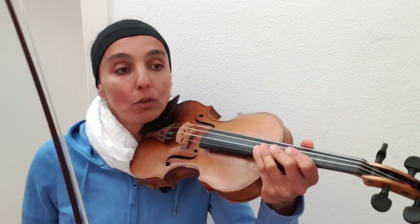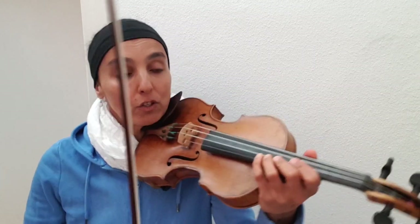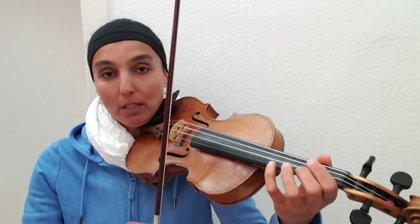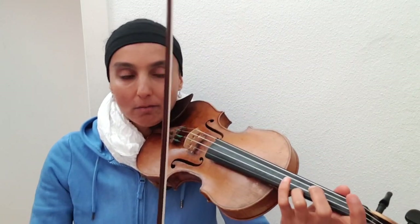And we always stress the weak beat here, because it's different, right? Usually we stress the first beat, and a little bit the third beat as well, in a four-quarter measure. But here we stress the first beat as usual, and then we have three-and. So this is unusual — it sounds like a joke.